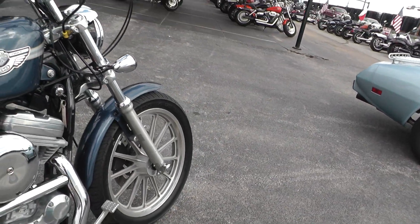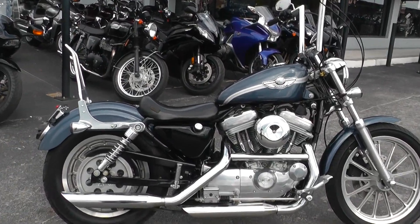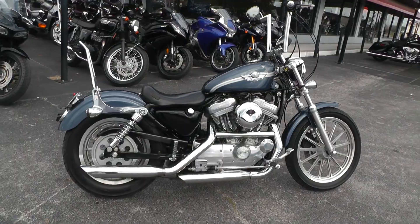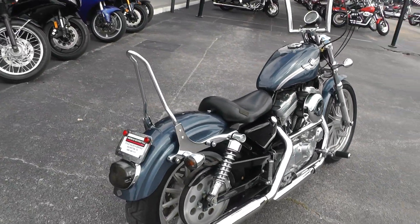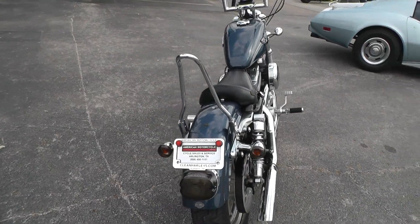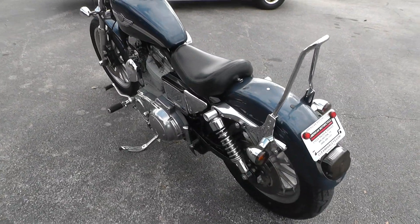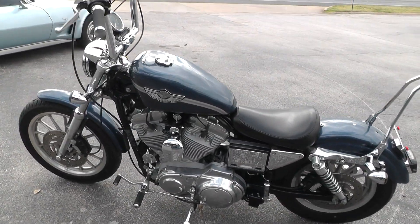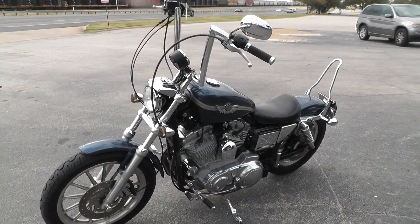If you'd like to know more about it, call our sales team toll free at 888-400-1151 — they can tell you all about it. It's been through our shop and checked out; this is ready to ride. We're going to line and sell our complete inventory at cleanharleys.com. We take almost anything in on trade and we're shipping bikes all over the world, so it would be easy to get this one to you.